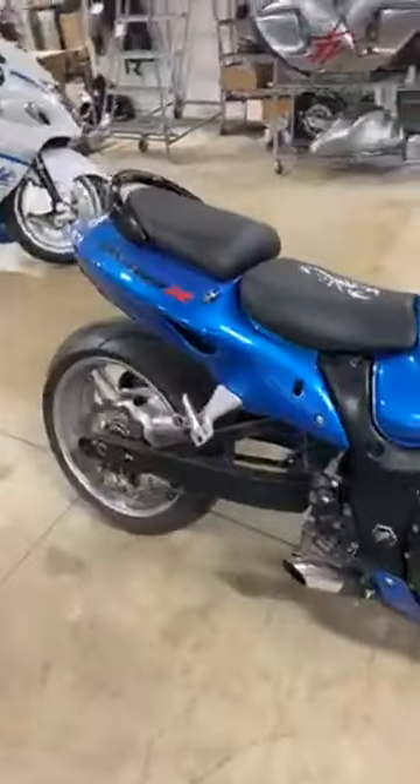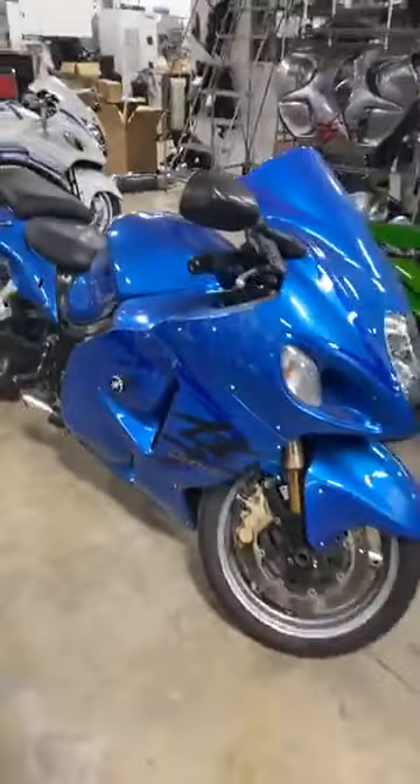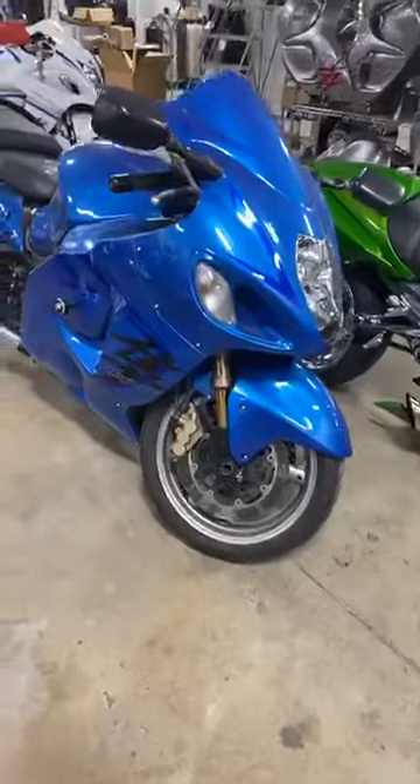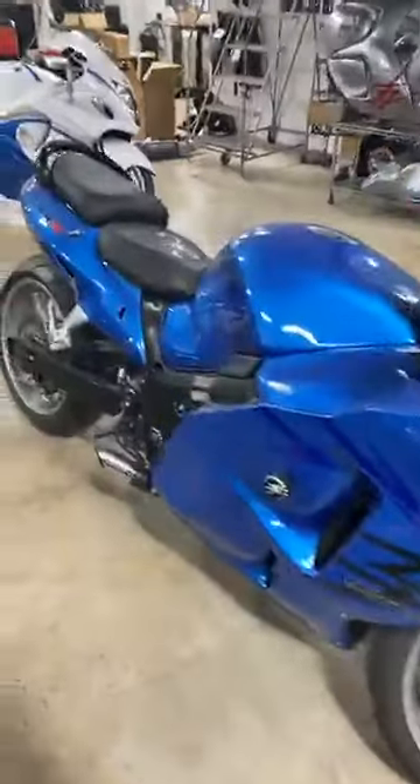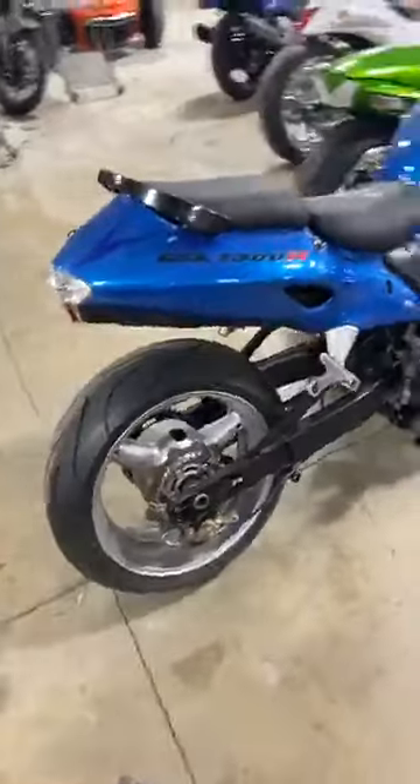I also have a truckload on the way. '07 Hayabusa with the blue plastic — stretched, lowered, shorty exhaust, frame sliders, custom seats, grab bar — $6,950. And this is a layaway bike as well. If you have decent credit, this one for sure should be zero down.